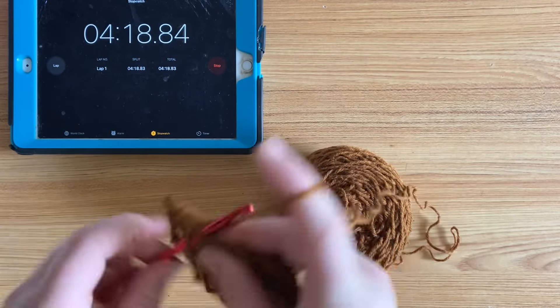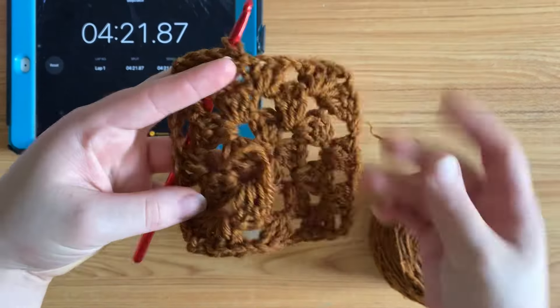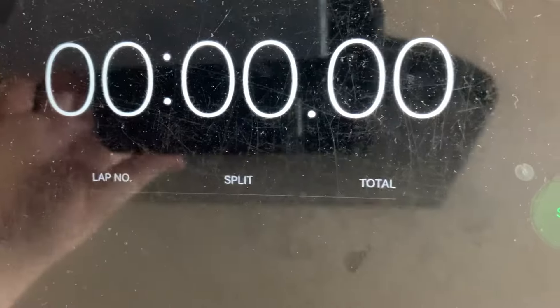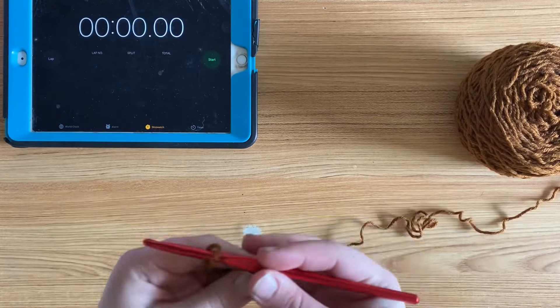I'm at the end of my granny square here and it took me four minutes and 21 seconds to crochet a granny square with my left hand. Now let's see how fast I can crochet with my right hand.